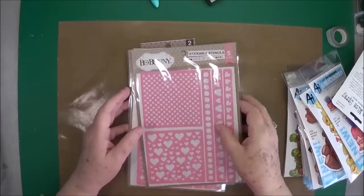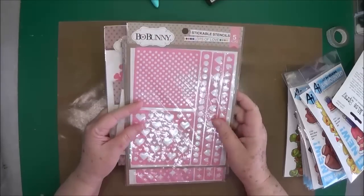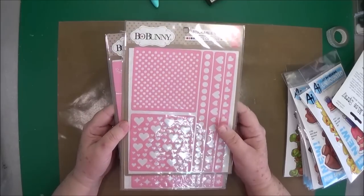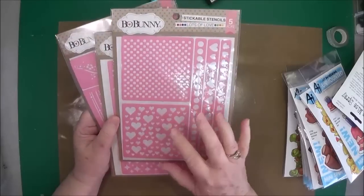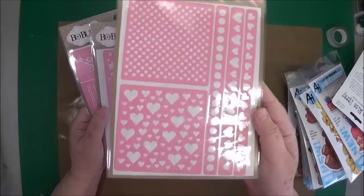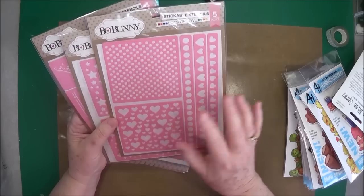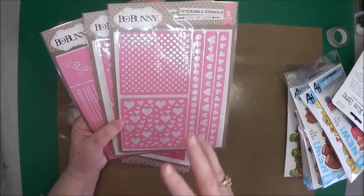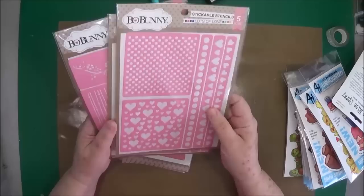Hey guys, this is Eve with Scrapbooking with Me. We got in about nine or ten boxes today, so I wanted to show you some of the things that came in. I know lots of people say please do the haul videos because they love to see everything up close and personal. It's a little bit different when you see it on video — when I see people use things on videos it lets me know if I need that product or not.